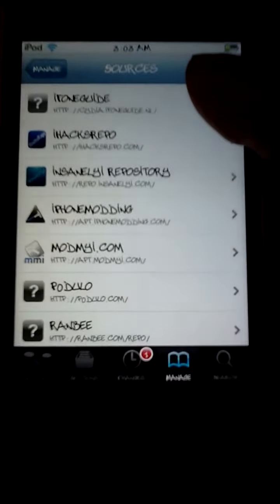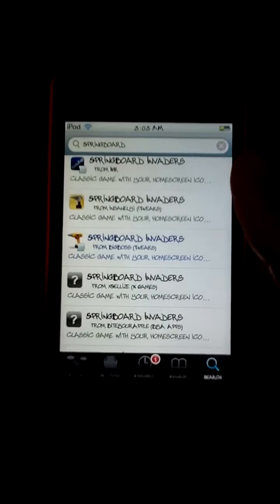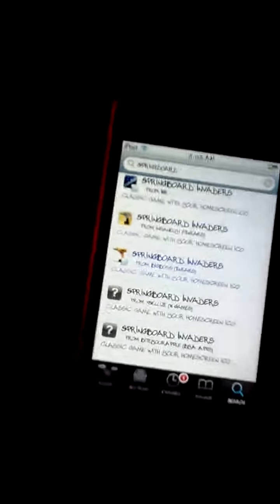Hey, what's up guys? I'm Jailbreak24 here and today I'll be showing you how to get this 2-week slash game Springboard Invaders for free. But if you want to buy this tweak, it's $1, so if you want to buy it you have to pay $1, but I'll show you how to get it for free.